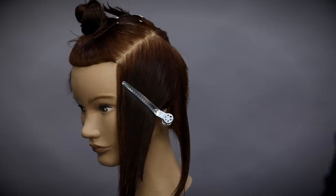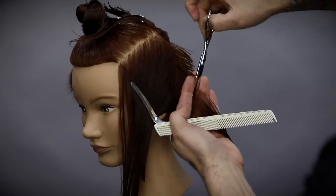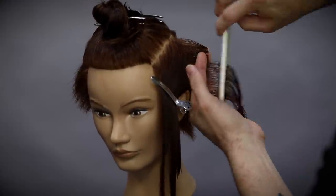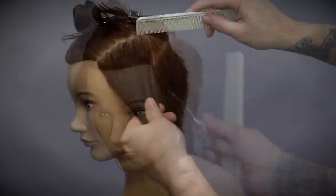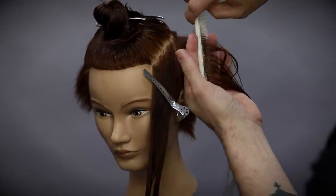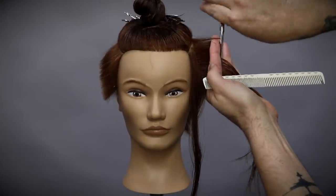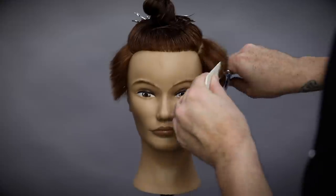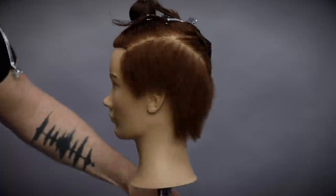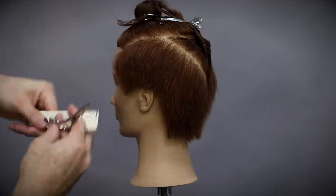I'm just going to continue through this section the same way — over-directing to the previous section and working my way to the temple area. Then I go in horizontally, and this technique is just cleaning up around the ears. This is all customized to the haircut you're trying to create, so depending on what you want — if you want to cut the ears out or a little bit longer on the ears — talk to your guest; that's part of your consultation.